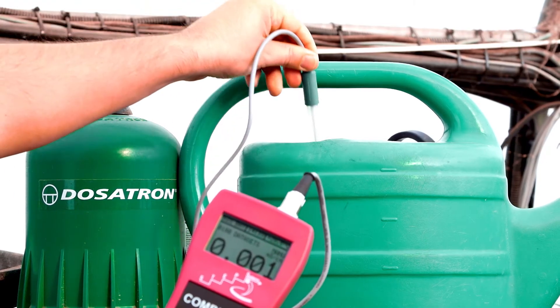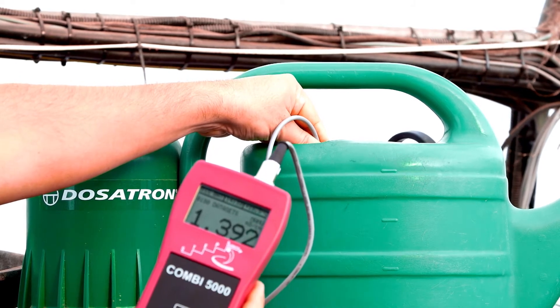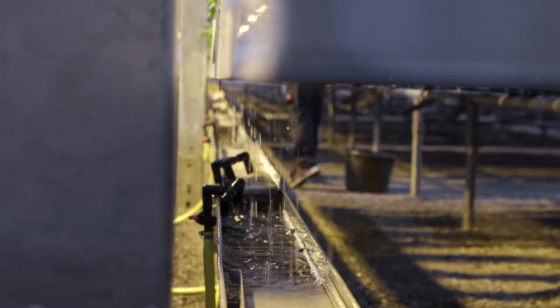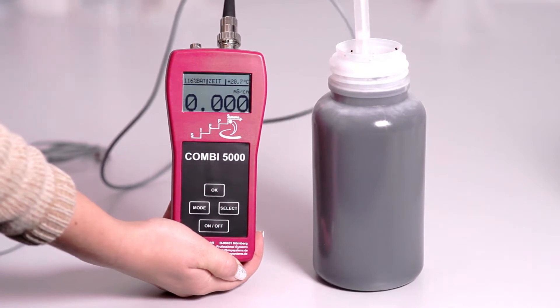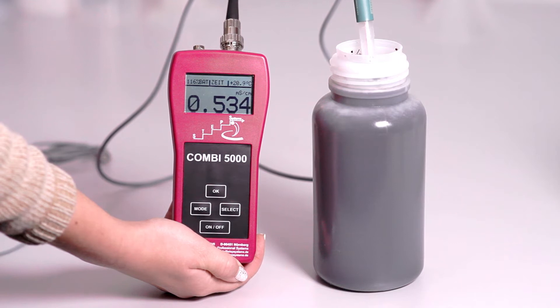EC is useful for inspecting the correct operation of fertilizer mixers and checking the nutrient solution before irrigation and fertilization. In closed systems where the water is reused, the EC should also be checked after fertilization. Another application of EC is the measurement of growing media in a suspension in order to check the salt concentration of this media.